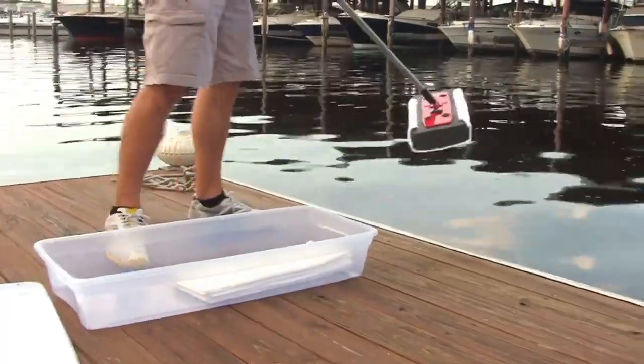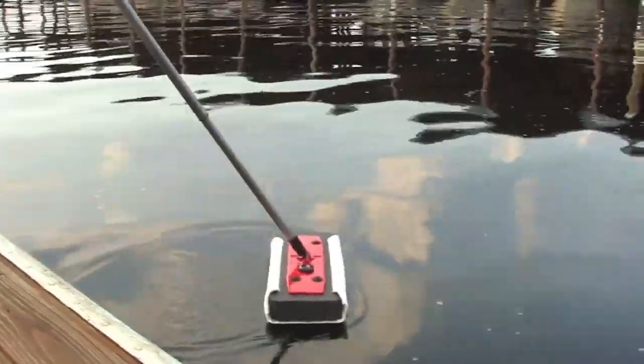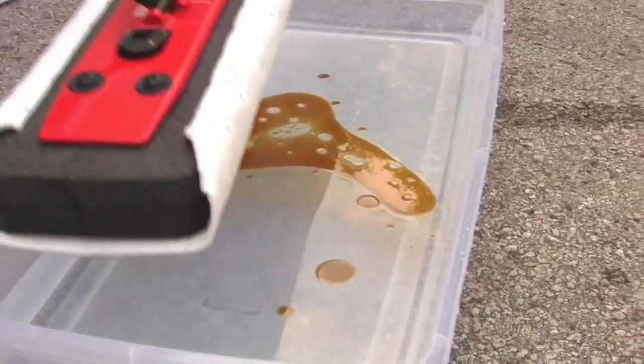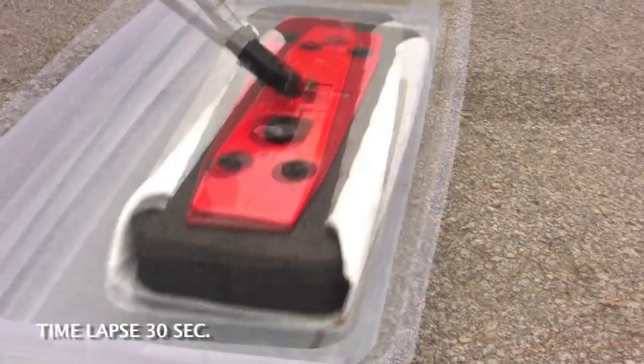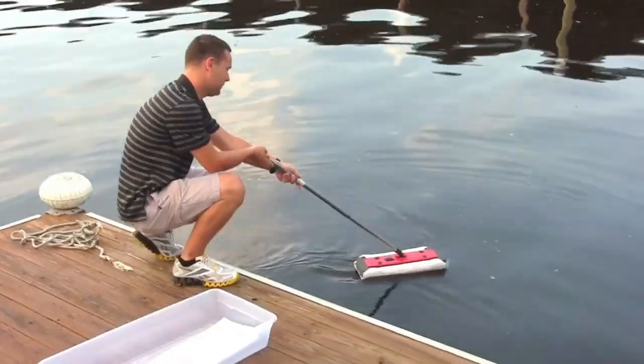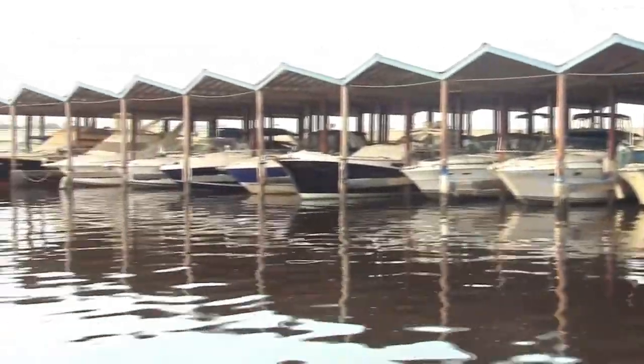The Ultra Oil Mop's benefits include high absorbency, ease of use, suitability for various surfaces, and reusability, saving money on disposable mops. An effective tool for cleaning spills, the Ultra Oil Mop keeps surfaces clean and free of oil and grease.